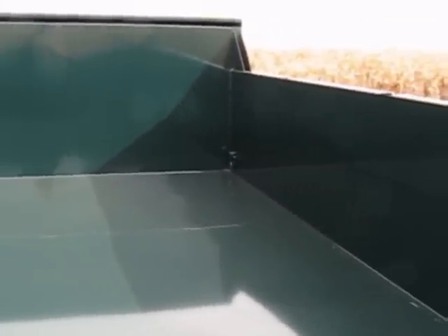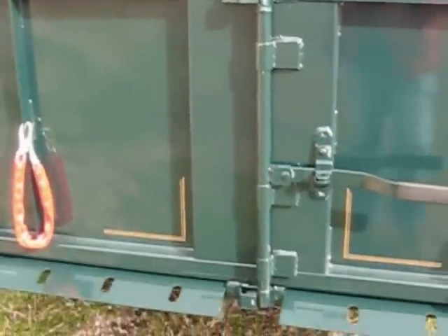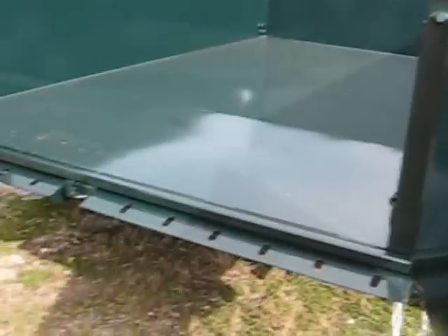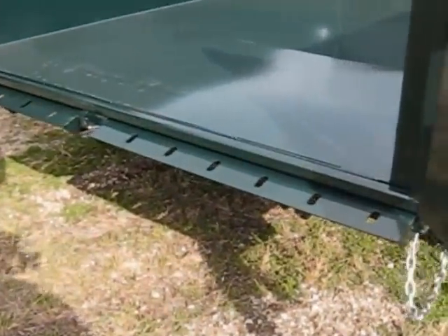All come standard with LED lights and D-rings for tying down. The D-rings are mounted to the side so that they don't interfere with the load. Here's our two-way gate — it opens barn-door style and flips up, opens to the side like so, and the door mounts back to the side.